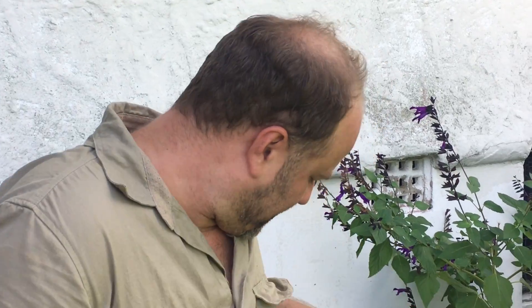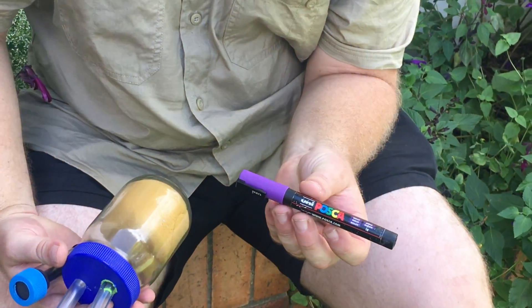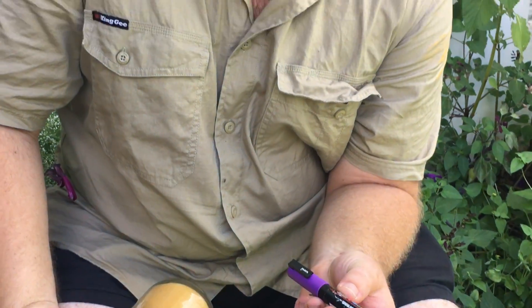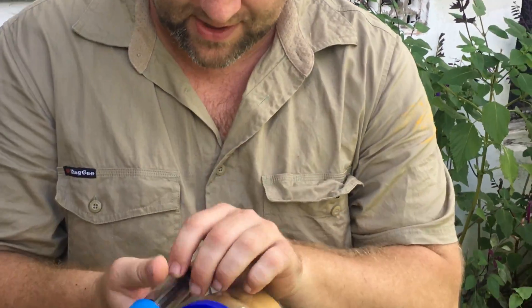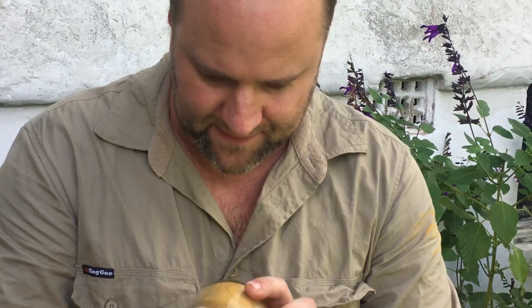I don't want to get her on the face or the abdomen — the only safe place to mark is on the back of the thorax. I'm going to be using a Posca paint marker for this, and you want to make sure that paint has gone off before you put her back in the hive. Let's have a look where she is and transfer her into here.